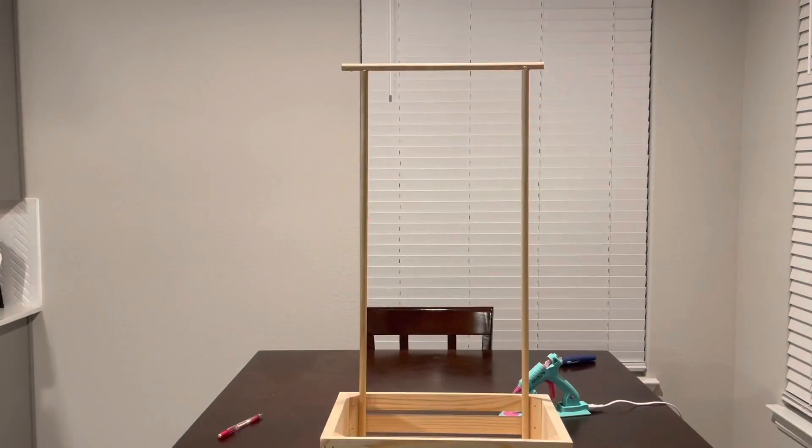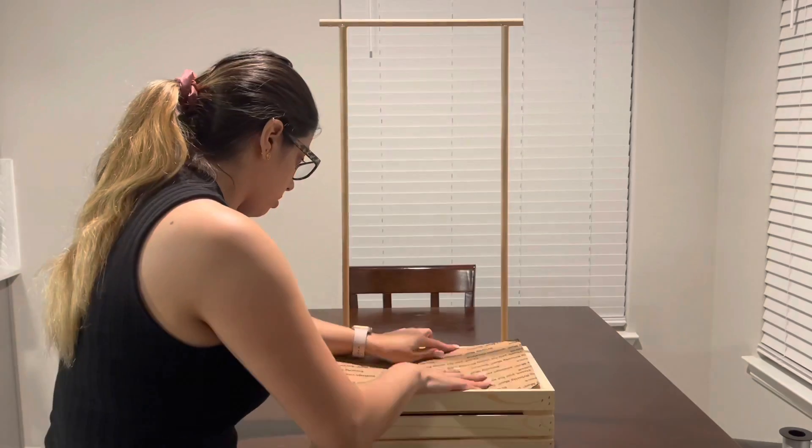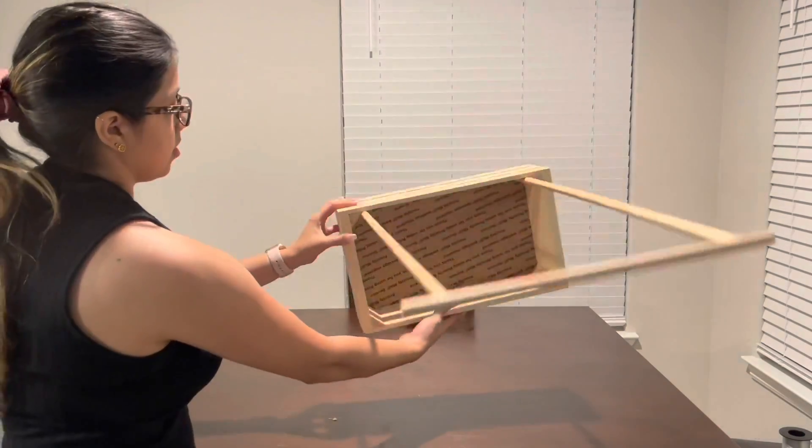This crate box actually had a wide open space at the bottom, so I just went ahead and grabbed a piece of box and cut it down to fit right inside so the gifts would not come out.